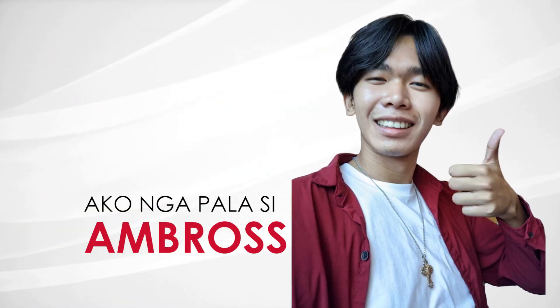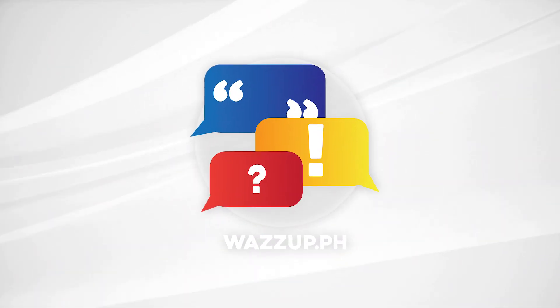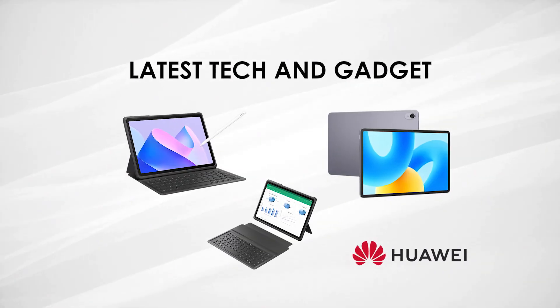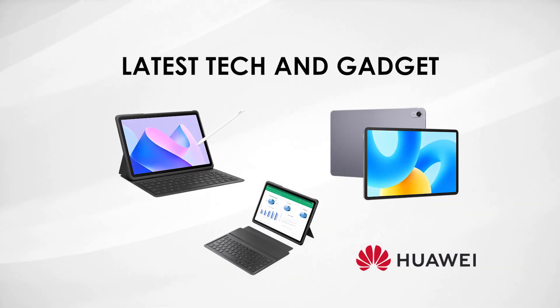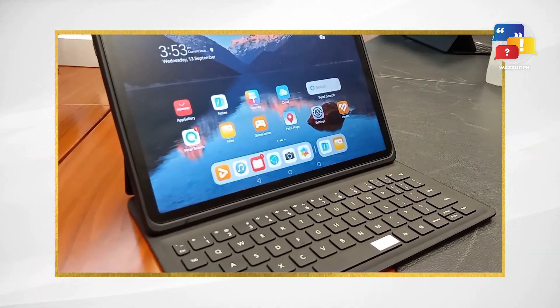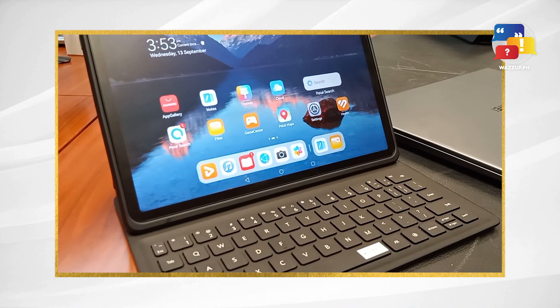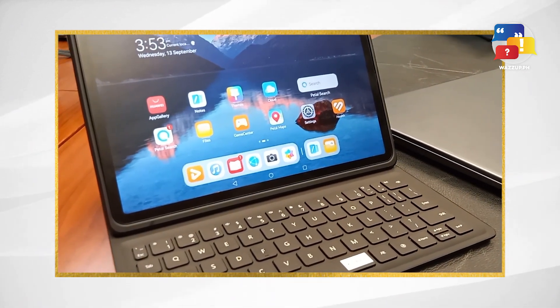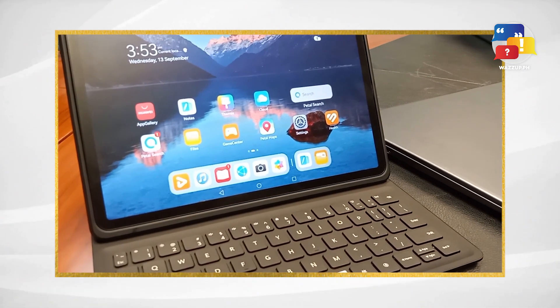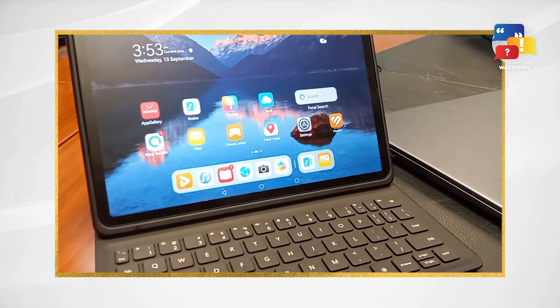What's up mga bros! I'm Ambrose from What's Up PH, your go-to source for the latest in tech and gadget reviews. Today, we've got something special for you: the Huawei MatePad 11 Paper Matte Edition. This tablet promises to redefine your digital experience with some exciting features. So, let's dive right into it!